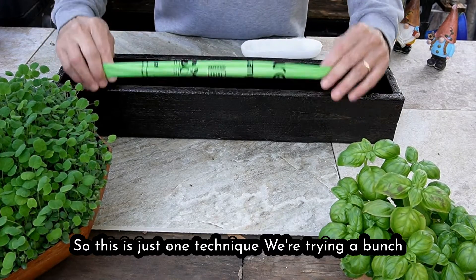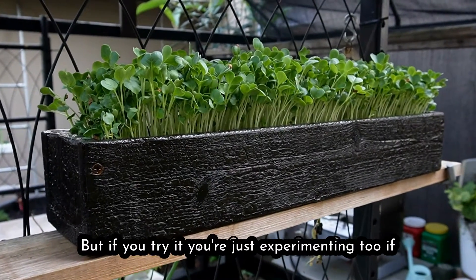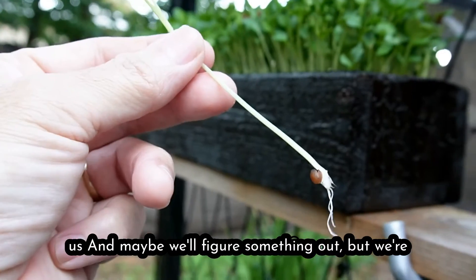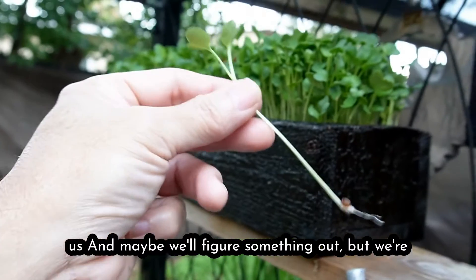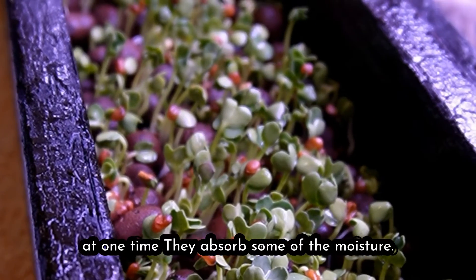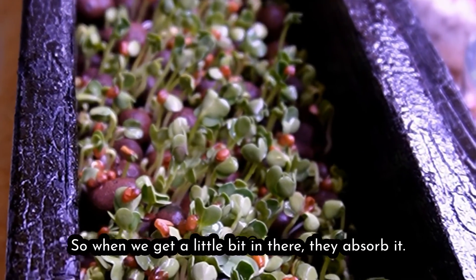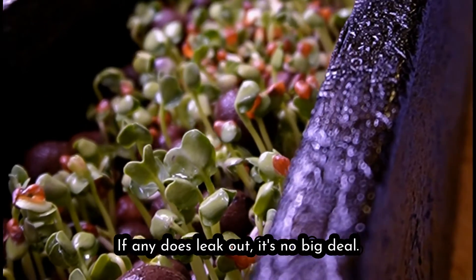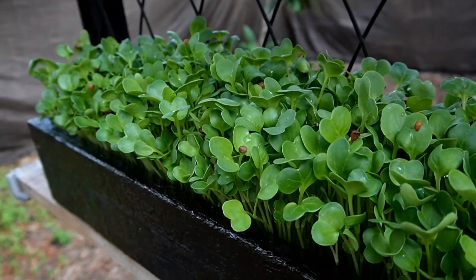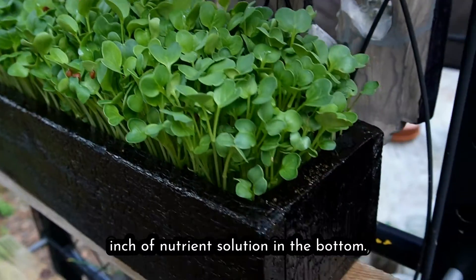This is just one technique and we're trying a bunch of different things. Not really a tutorial, but if you try it you're just experimenting too. If you figure out something that works, share it with us. We're really excited because with the clay pebbles we don't have to keep a bunch of nutrients in there at one time — they absorb some of the moisture. If any does leak out it's no big deal; the plants will still survive for a day or so. After the plants get a little bigger we just make sure there's about half an inch of nutrient solution in the bottom.